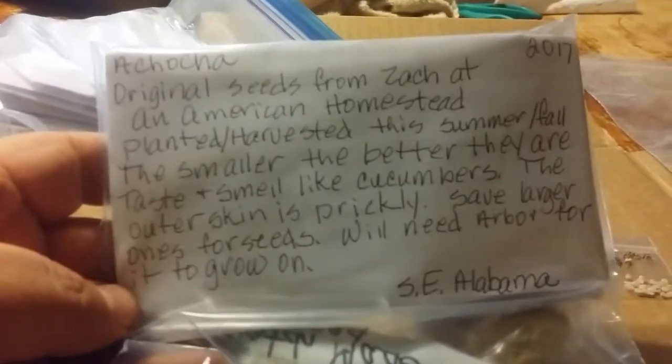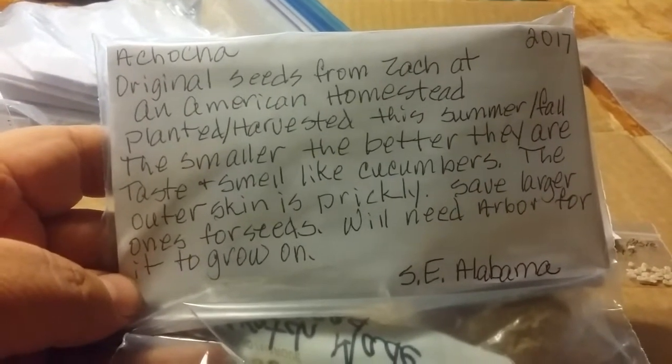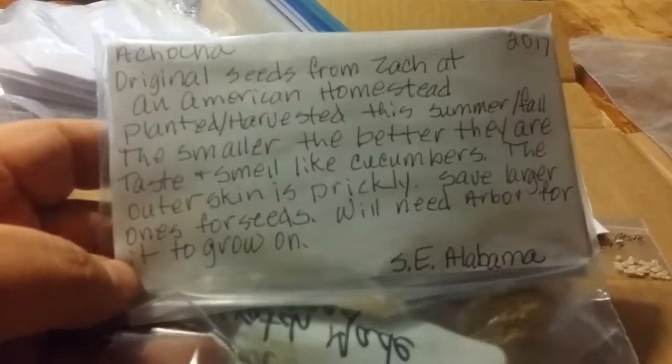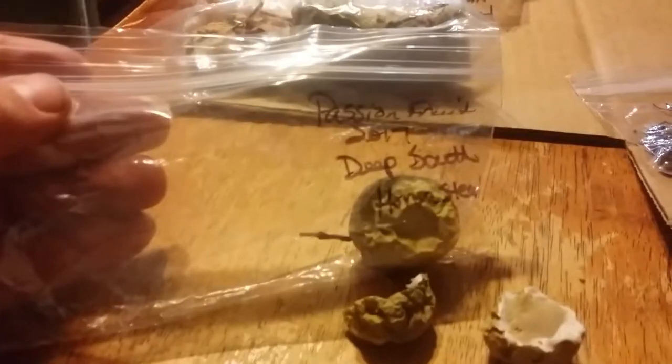I'm going to keep some of these Bolivian Ochacha cucumbers — no idea what that is. There's some bee balm in here from Stony Ridge, and Mrs. Daybird wants to keep some of those. I may keep some of those rattlesnake pole beans from the Old Alabama Gardener, and there's this Ochacha cucumber from Zach at An American Homestead — I'm going to keep some of those. I'm not going to take all of them because I'm going to share and pass this along.